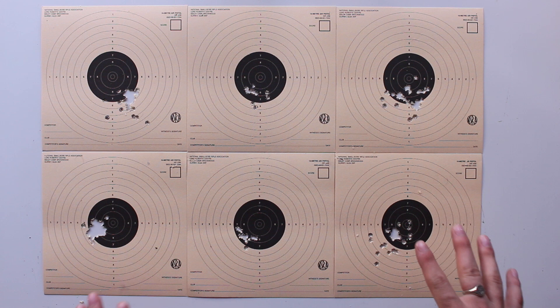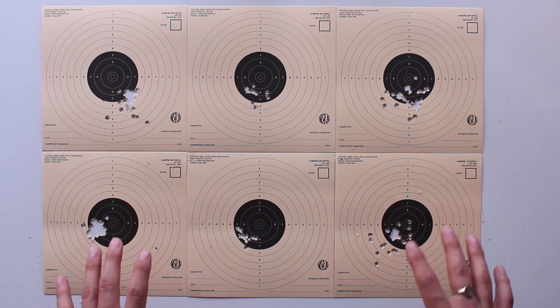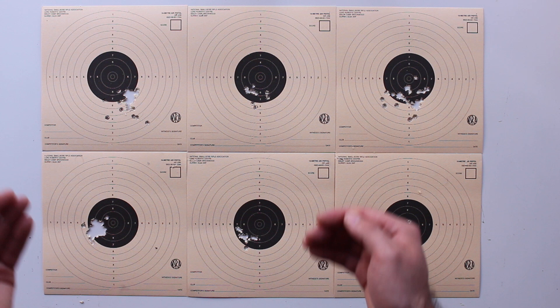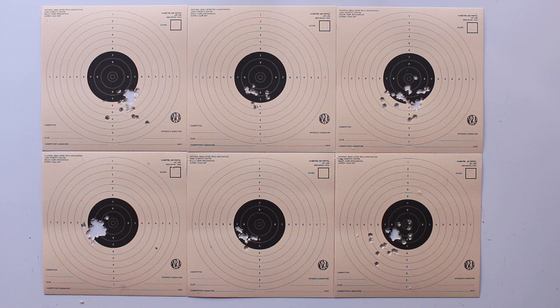The top section here was done with the shorter barrel and the bottom section with the longer barrel. Looking at it initially, the rapid fire - I would actually say the shorter barrel has grouped marginally better, if not identically, to the longer barrel. Looking at the more accurate shooting between the 10-shot and 25-shot, you can see there is a difference and the longer barrel has performed slightly better in terms of grouping. Stopping there though, and comparing these like for like, I am completely happy with this performance.